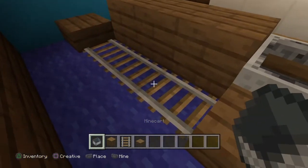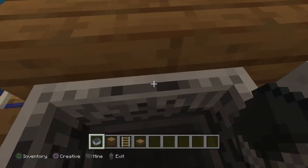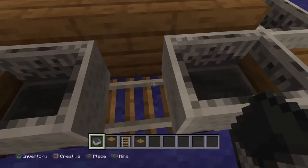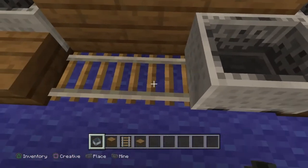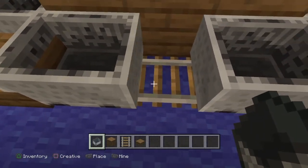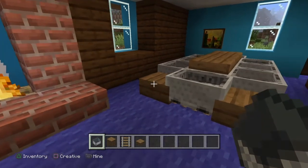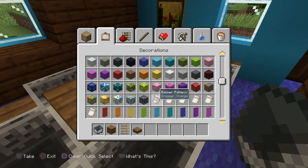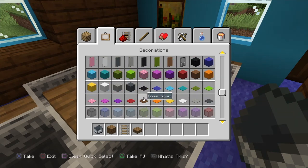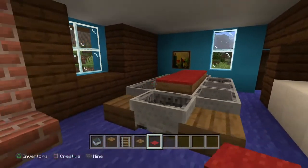You want to put the minecarts in — one more right here, then three more right here. Boom, and that's what I call a family table. They also use a tablecloth in the show. I can't remember the color of it, but for the building process I'm just going to use red carpet and just put it on top of the table. Boom, all right.